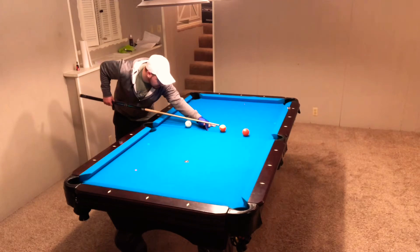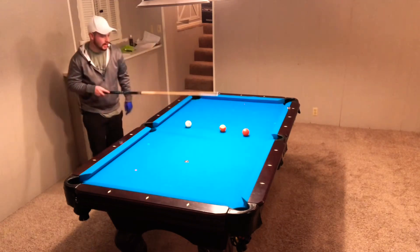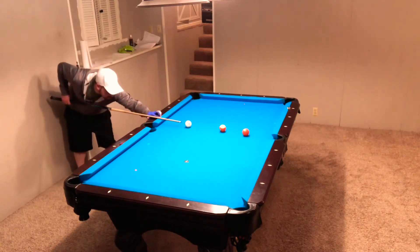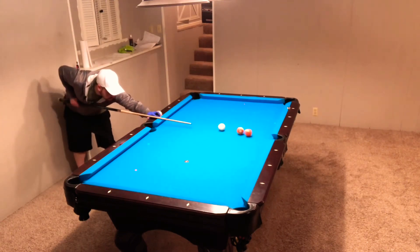So now the cue ball is aiming at this spot. Now I'm going to keep my eye on the spot of that ball. As I get down to shoot, I'm still at that spot, and I'm just shooting straight.